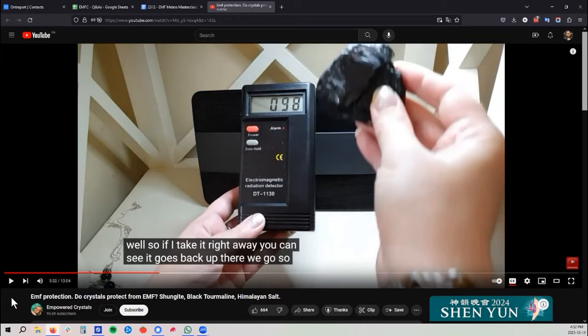What she doesn't realize is that she could put that rock down and put her hand right in front of the meter, and she'd just be measuring herself — her own body's potential. She's holding the meter and measuring her own body's potential. So every time she brings her hand in front of that meter, she's not measuring the difference in voltage potential between the wifi router and her body. She's measuring the difference between her body and her body. So every time her hand goes in front of that meter, the reading is going to go down to zero, whether she has a rock in it or not.